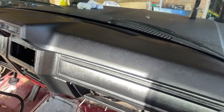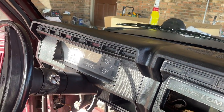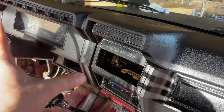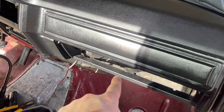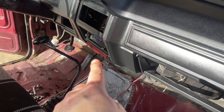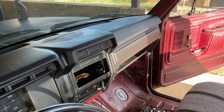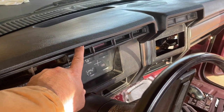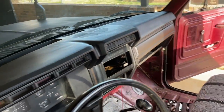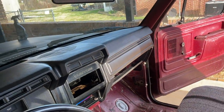All right guys, the dash is in — it looks fairly good. I'm going to have to take this piece out and paint it, and I'm going to paint the gauge bezel. I'll paint the glove box before putting it in and paint the ashtray — I went ahead and put it in but I'll take it back out and paint it. Overall it turned out pretty good. I've got to fix one screw that's not taking on this dash — I may have to figure something out for that one — but the rest went in pretty good. That looks so much better.